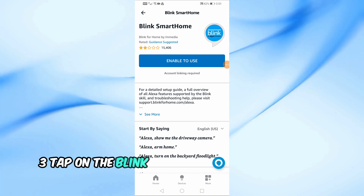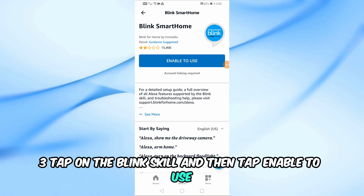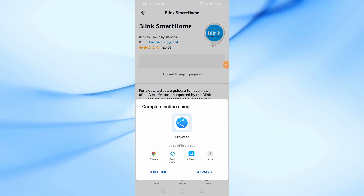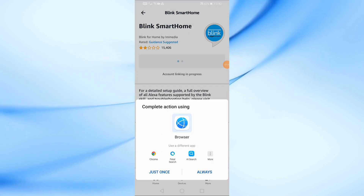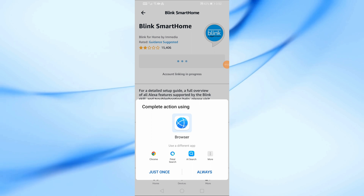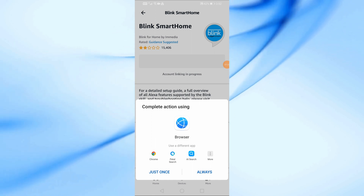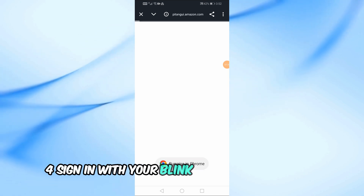3. Tap on the Blink skill and then tap Enable to Use. 4. Sign in with your Blink account credentials.